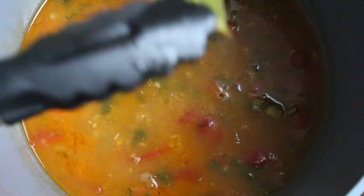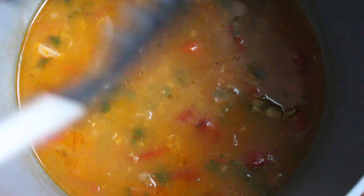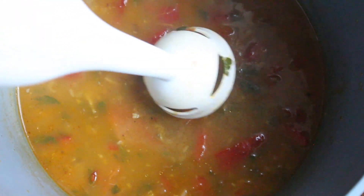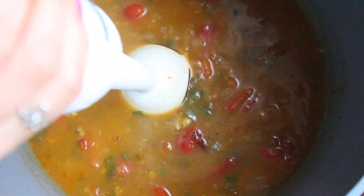Once the soup is all ready, you want to remove it from heat and then take out all the bay leaves — we're not going to be pureeing them. As a very last step, all you want to do is use your immersion blender and just puree and blend everything until nice and smooth.